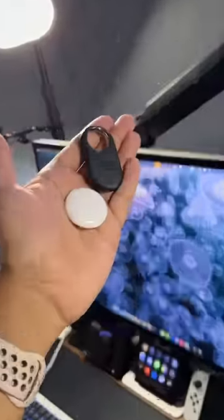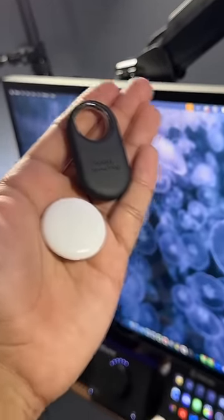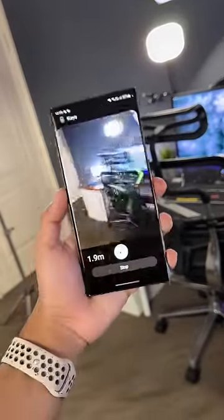With both the AirTags and the SmartTags you can track the location of your devices while also pinging them if your phone is nearby using Bluetooth. And you can use both of these tags to track your belongings in augmented reality using ultra-wideband if your items are nearby. But the Samsung ones are still a lot better, and here's why.